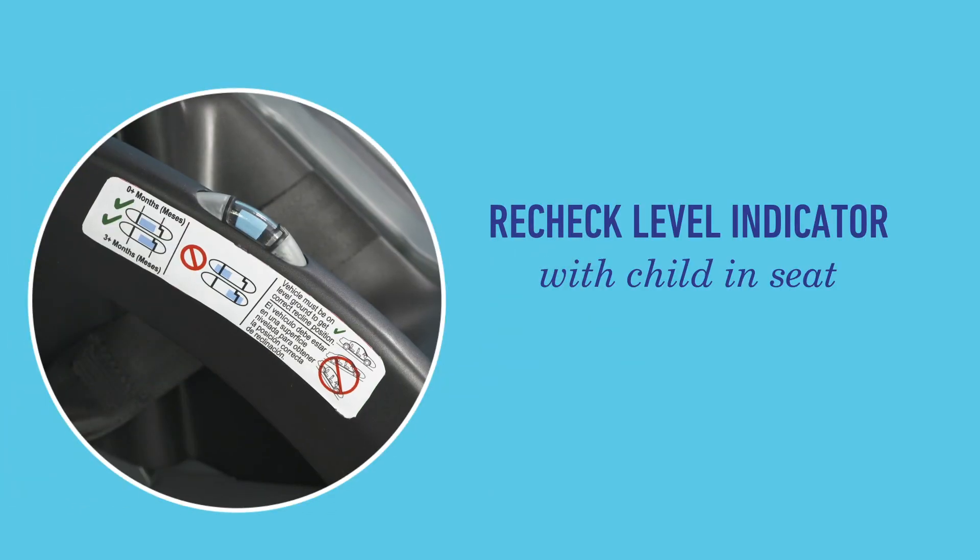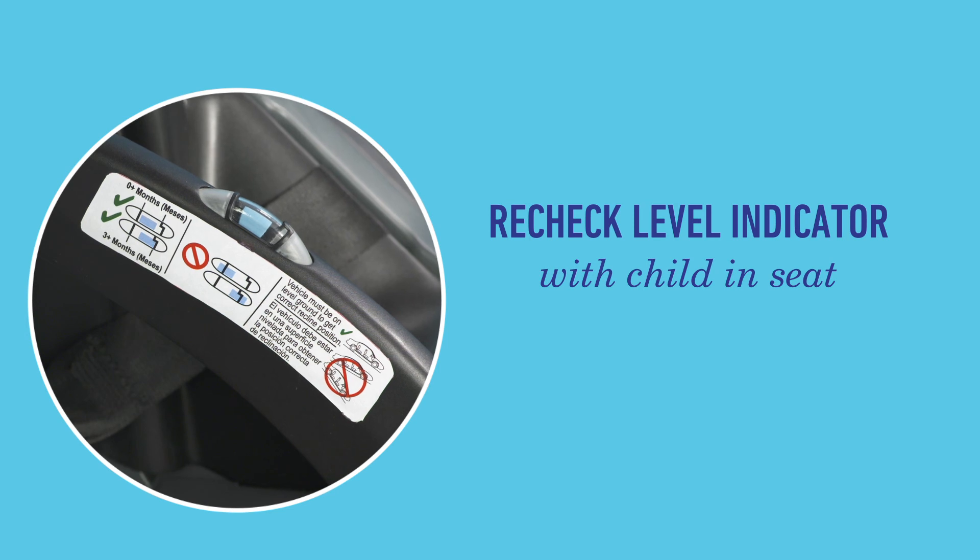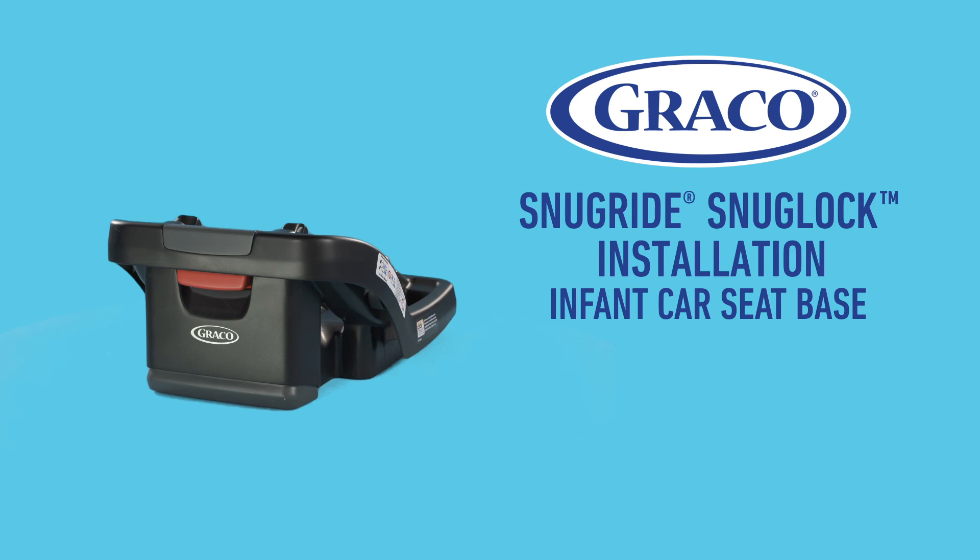Finally, be sure to recheck the indicator with your child in the seat. For more info on fitting your seat to your child, see your manual. The Graco SnugRide SnugLock Infant Car Seat Base — hassle-free installation.